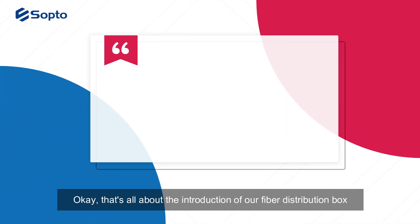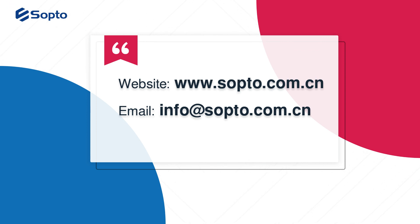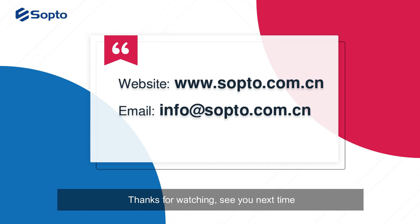That's all about the introduction of our fiber distribution box. For more information, visit our website at www.softup.com.cn or email your inquiries to info@softup.com.cn. Thanks for watching — see you next time!